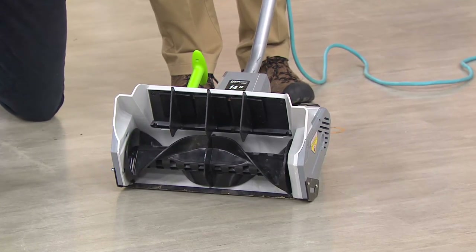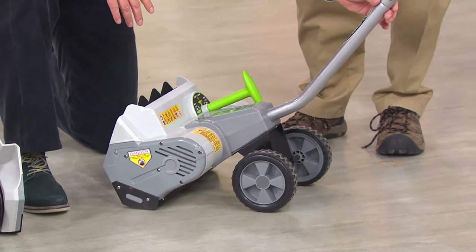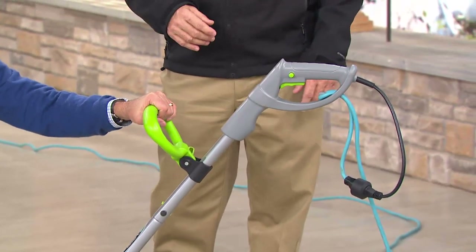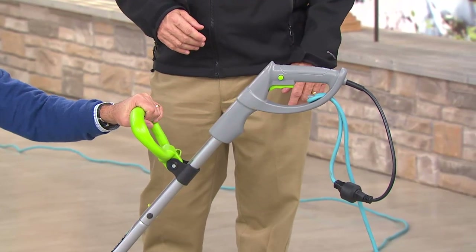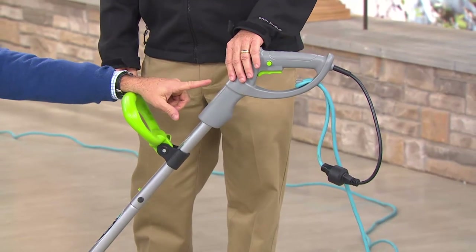This is the curved auger, which increases efficiency — that's how it can blow so much snow so quickly and so far. It's on wheels, and coming up the handle there is a lift handle which makes it so easy to lift. It's only 13 pounds — you can take it up on your deck, to your patio, your driveway, your sidewalk.